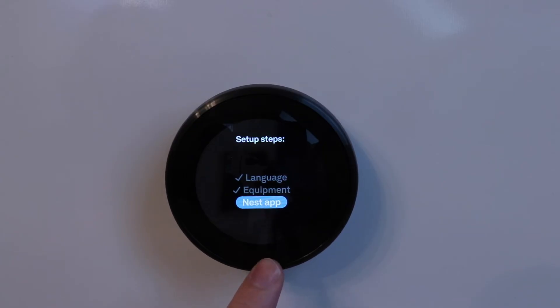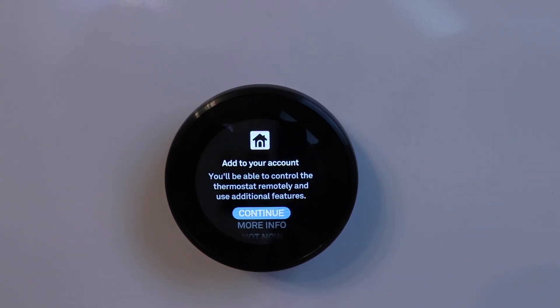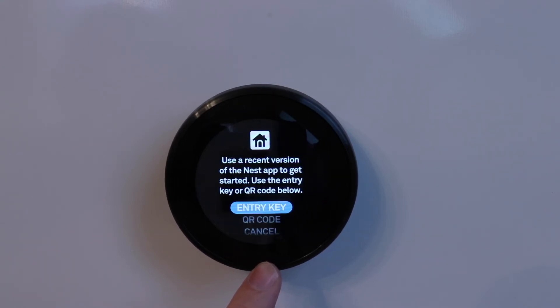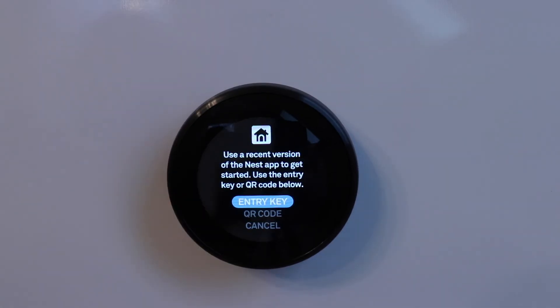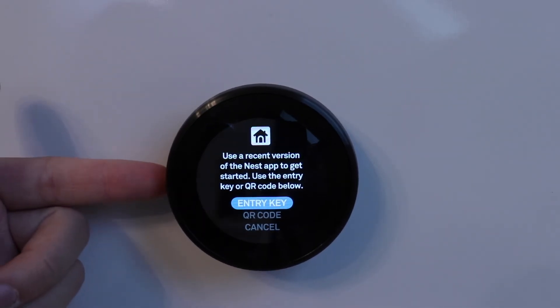Now we're going to connect to the Nest app. It says add to your account — you'll be able to control the thermostat remotely and use additional features. It says use a recent version of the Nest app to get started using the entry key or the QR code. I'm going to use the entry key, but first we need to download and set up the Nest app.